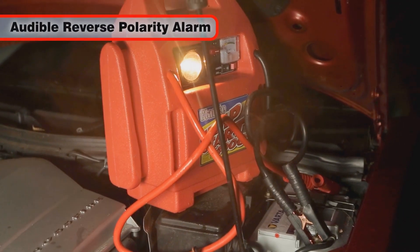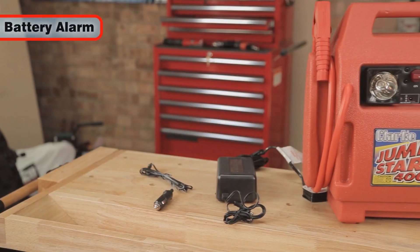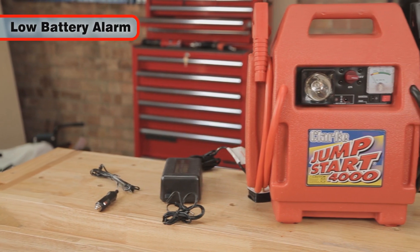There is also an audible alarm to warn you if you have incorrectly attached the leads. This alarm will also sound to warn you when the internal battery requires charging.